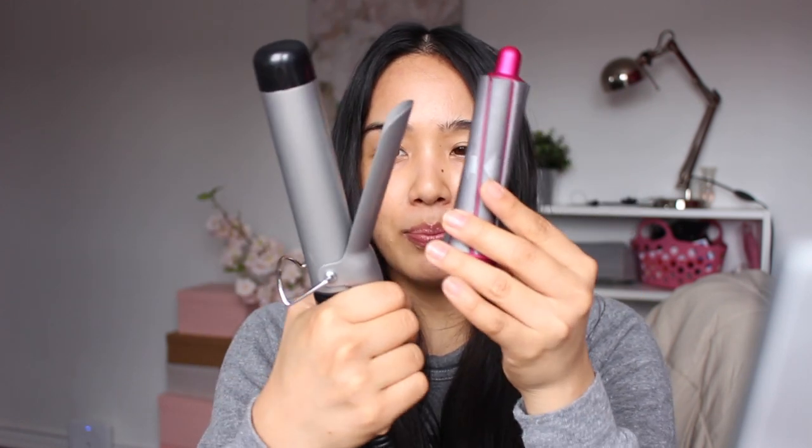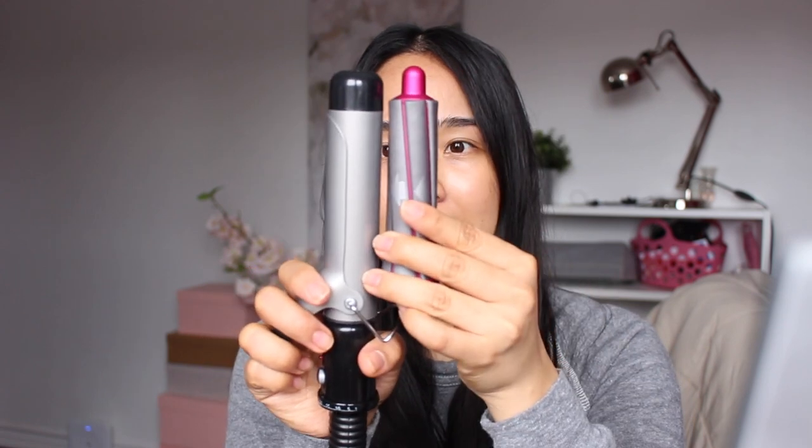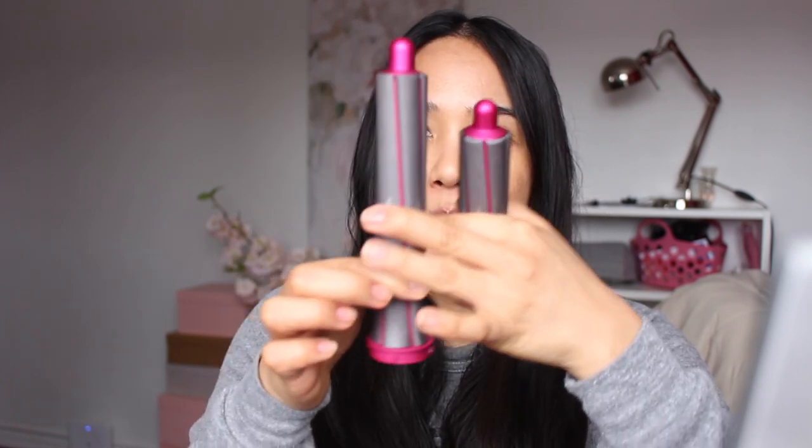When you have the longer barrel your hair just doesn't spill out on the bottom, which is great because you can take slightly bigger sections, it's a little bit quicker, and a little bit less messy. I always like to use the highest velocity of air and also the highest heat when I'm curling, because the highest velocity helps suck the hair onto the barrel and the highest heat really helps lock in the style and makes it last longer for me.